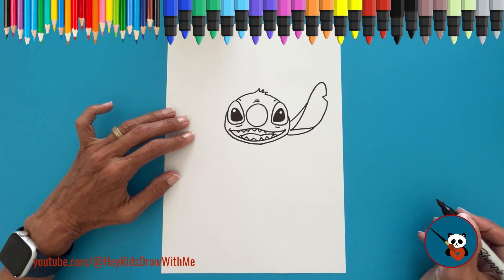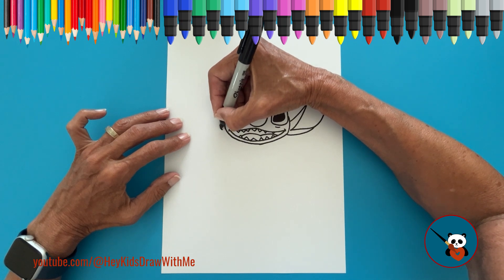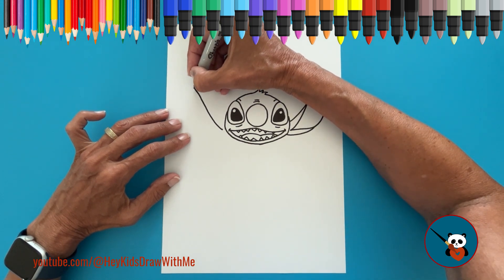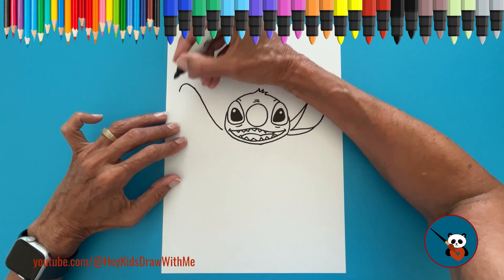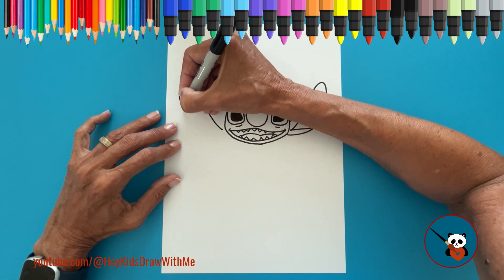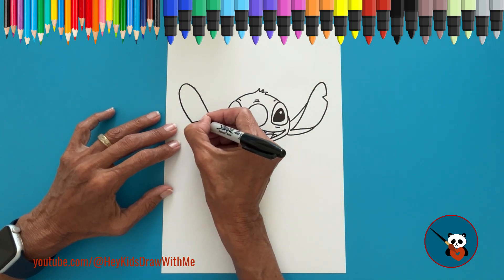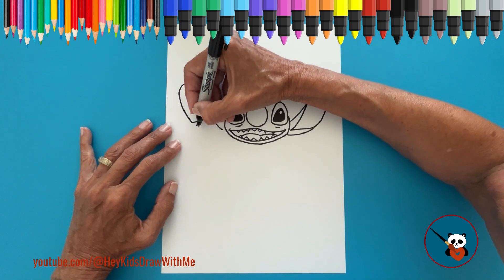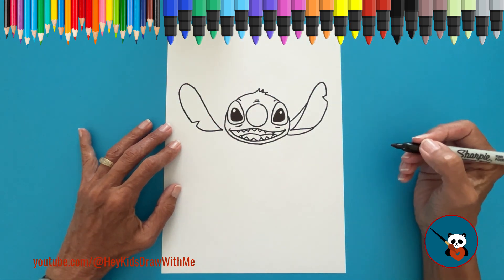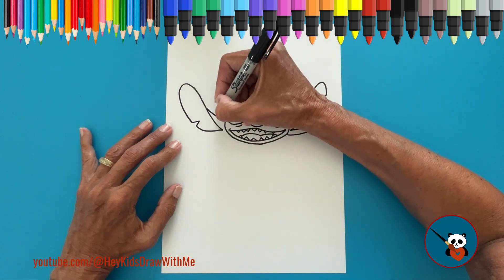Repeat the same steps for the other ear: an upward curved line, a turn, a downward curved line, a sideways V, and continue the curved line to complete this part of the ear. Now finish the ear with a curved line on both sides.